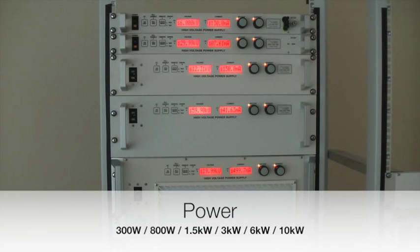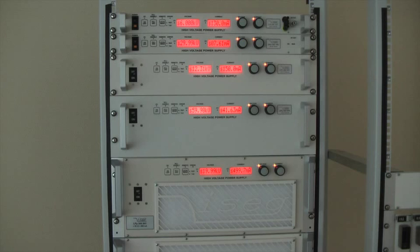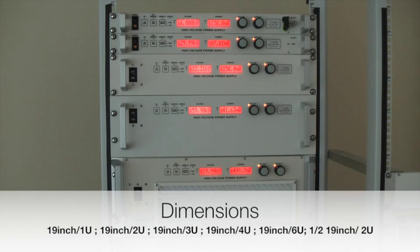These units are available with output powers of 300 Watt, 800 Watt, 1.5 Kilowatt, 3 Kilowatt, 6 Kilowatt and 10 Kilowatt. They are available as 19 inch rack units with heights of 1U, 2U, 3U and 4U. Not shown here, there is also a 6U unit with an implemented filament power supply, and also a half 19 inch unit 2U with 350 Watt.